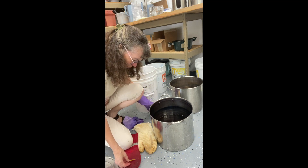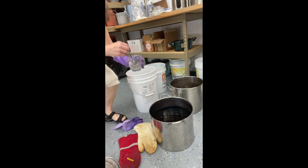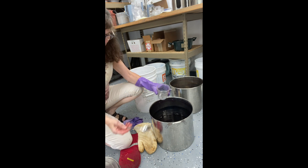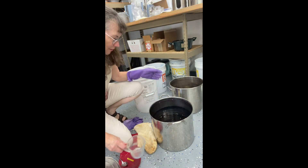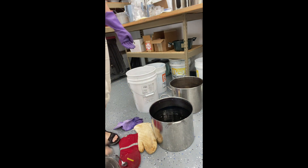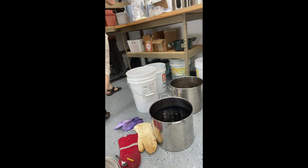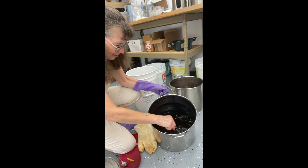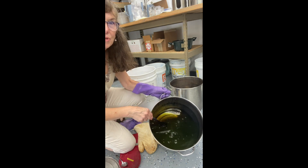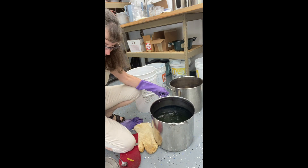I've got some pre-dissolved soda ash here, which I'm going to carefully add to the liquid to see if that ends up being enough. I'll stir it and then test the water again. I can see it has changed — I'm getting more of that green color. That's what I was hoping for with the change of the pH.